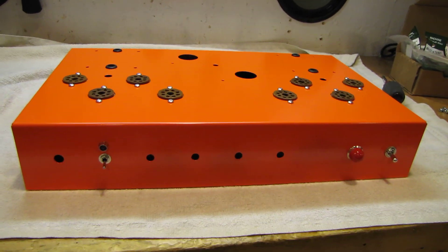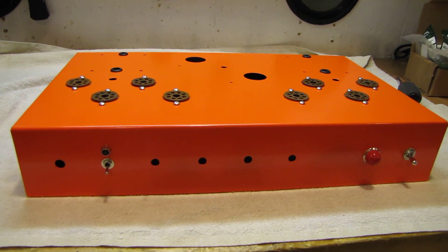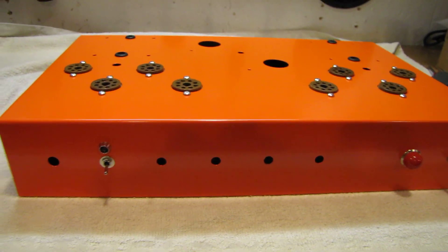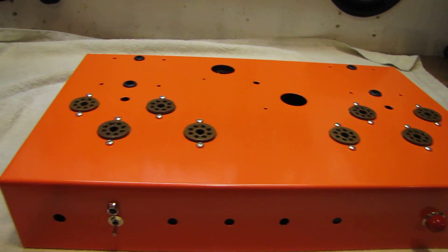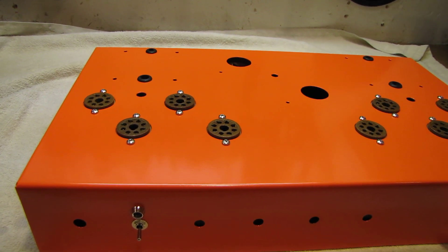Here's a quick look at my tube amp project that I've been working on for a while now. I'm actually totally scratch building an integrated stereo tube amplifier. This is going to have 6L6GC output tubes, and the driver circuit is going to be 6SN7 and the preamp is going to be 6SL7.